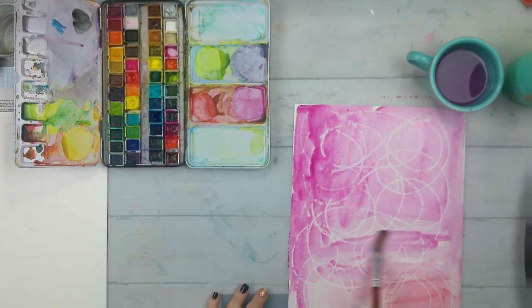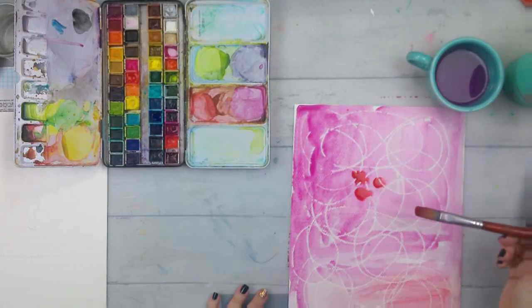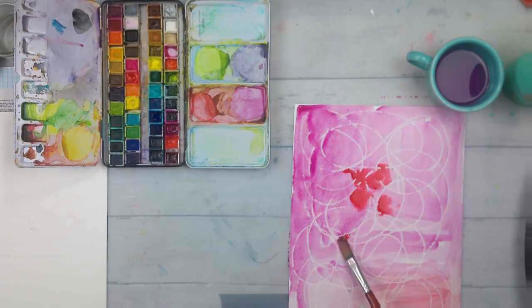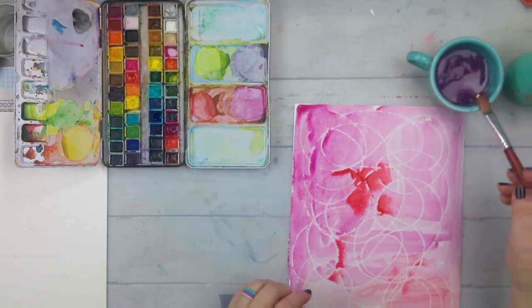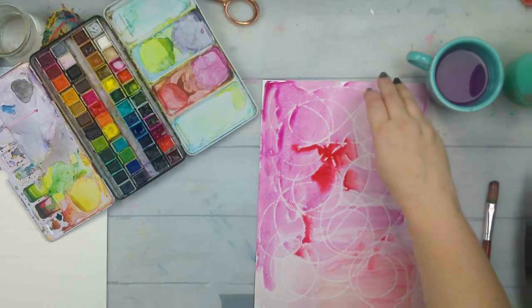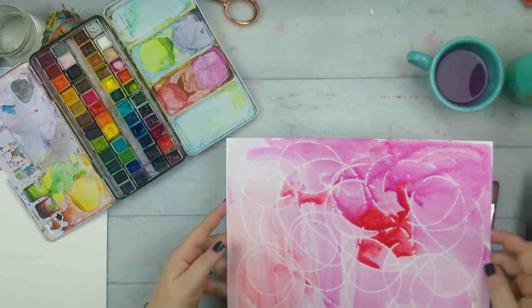Once you get some color on, you can kind of play around. If you want to just drop in some more color, you can see even here where I dropped on more color on top — it will still resist, and any color that kind of sits on top you'll be able to wipe off once everything starts drying out. She decided she didn't want to be here so now she had to make her way back out again. I'm going to set this one off to the side and let that little bit of red in the middle kind of move around and just see what effect I get.